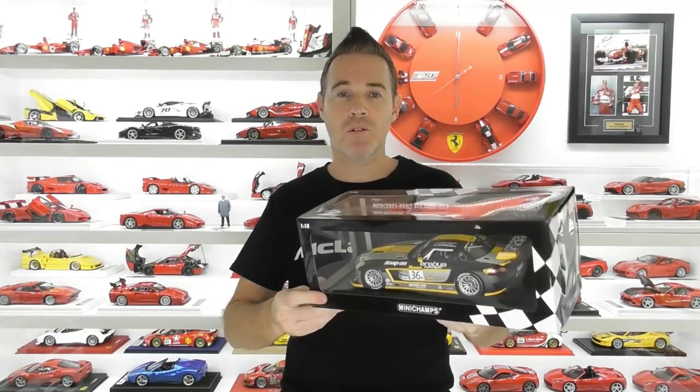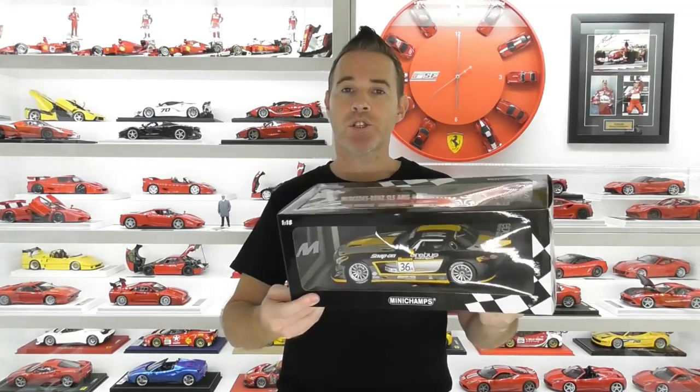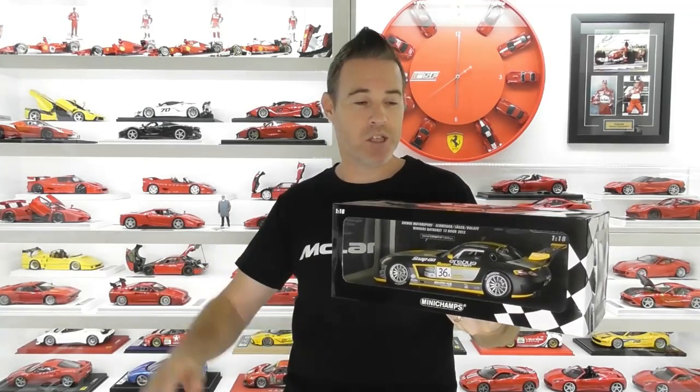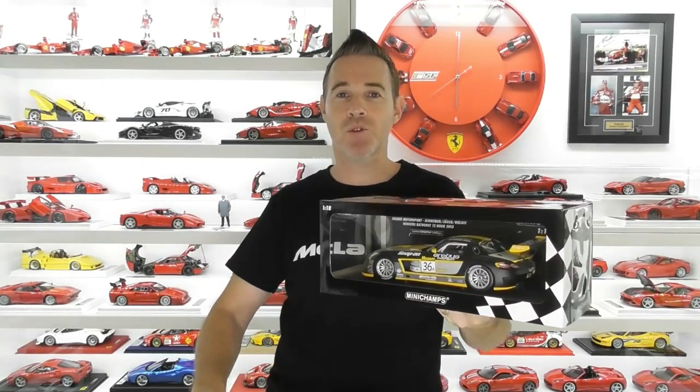Now this is a die-cast model and it is sealed, but the detail looks okay. It's got a very striking paint job on it, and I don't usually collect Mercedes vehicles but I bought this one because it's part of my collection of the winning cars from that Bathurst 12-hour race.